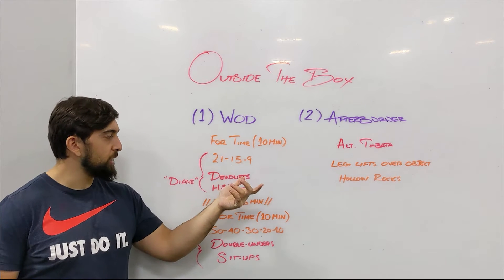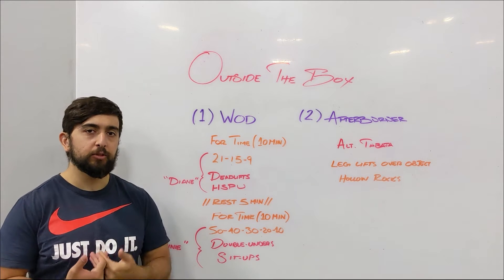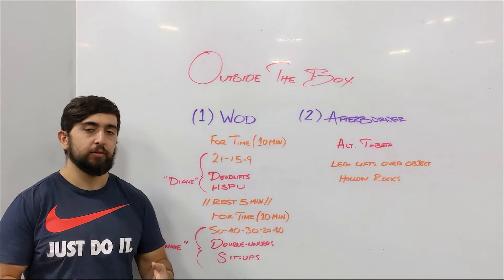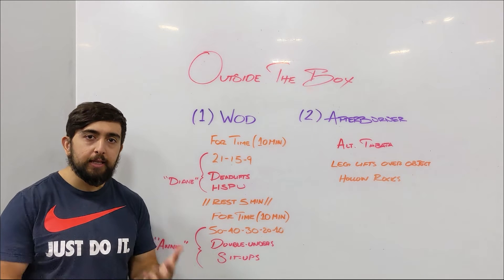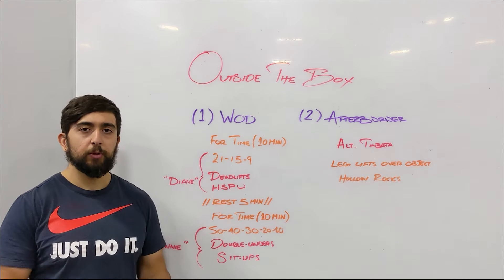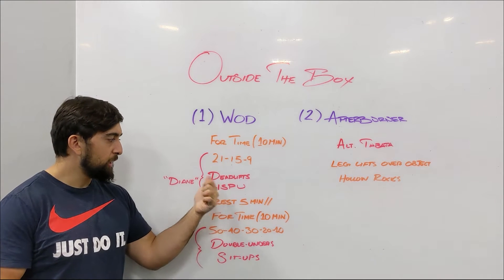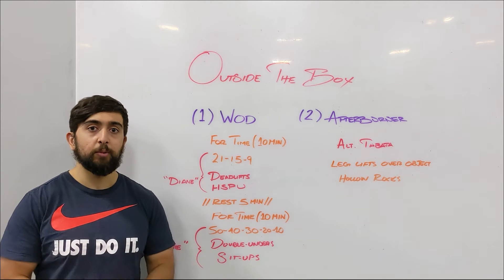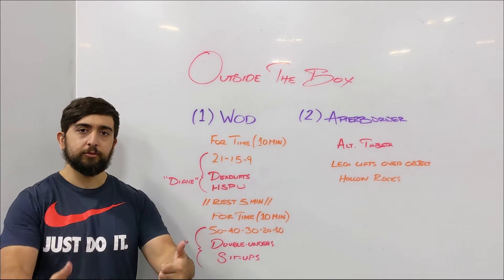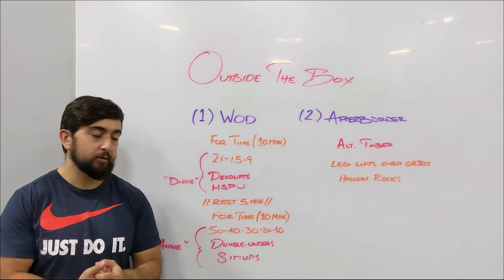For the 21-15-9, if you don't have weights available for that deadlift, see if you can find a sandbag or anything a little heavier that can mimic the deadlift. For the handstand push-ups, you can go against the wall, do your dive bomber handstand push-ups, or even go back to regular push-ups — that's also a really good progression.